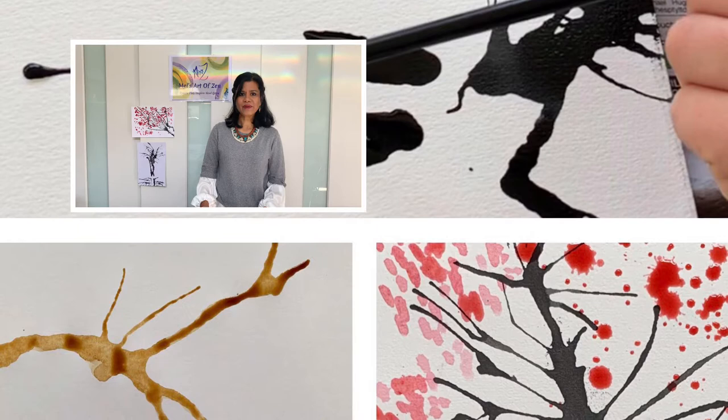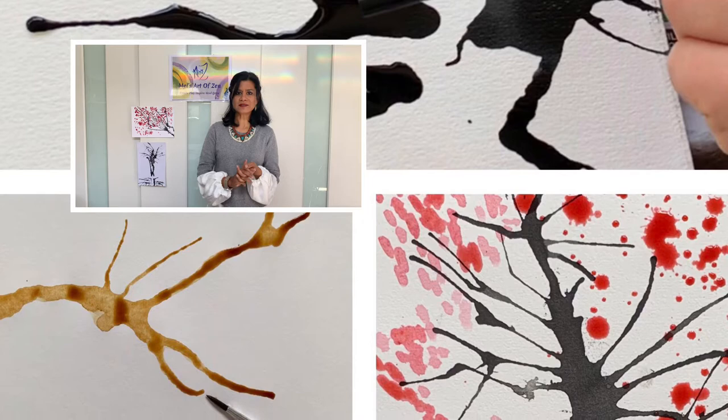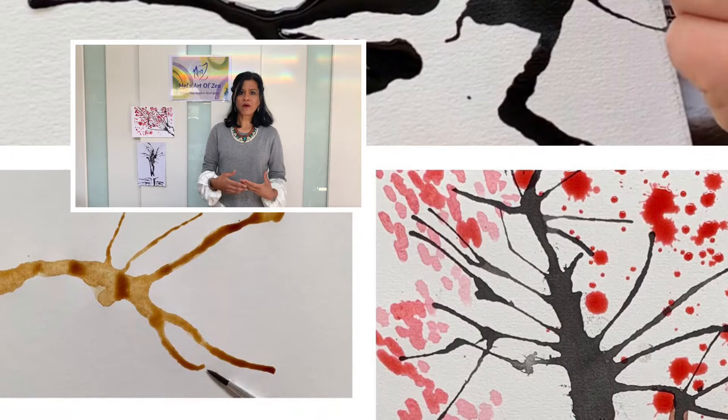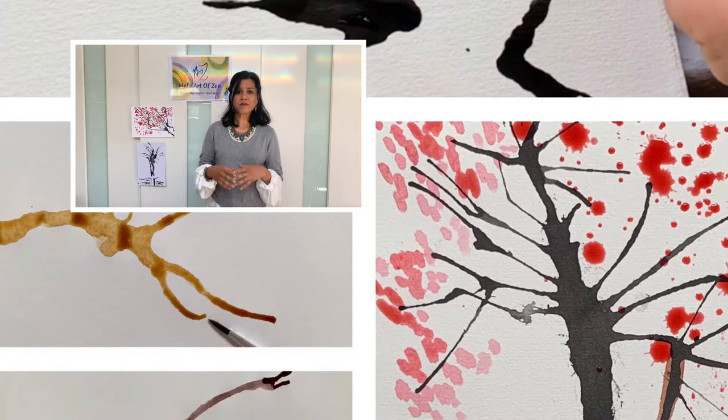Hello everybody, how are you? It's Melissa Mel of Mel's Art of Zen and I'm so excited that we have the opportunity today, whilst we start the school holidays, to do a little bit of creative play. Because you're at home and it's just been one very long not-quite-holiday with your home schooling, we're going to work on something a little fun and different. Since we're in spring, I thought we'd do a spring blossoms theme.